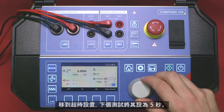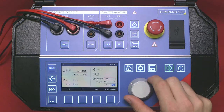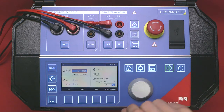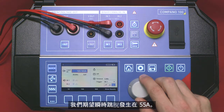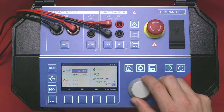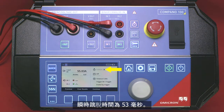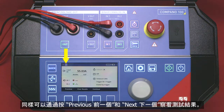Move the focus to the timeout and set it to 5 seconds for the next test. We expect an instantaneous trip to occur at a 55 amp current. The instantaneous trip time is 53 milliseconds. Again, we can view the results using the previous and next keys.